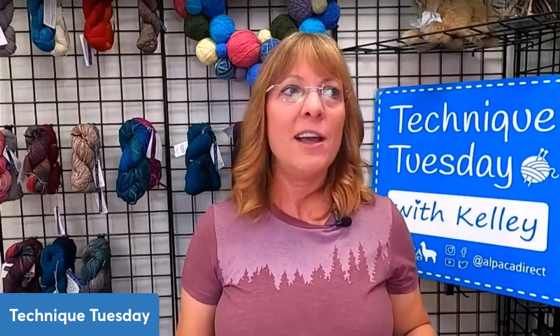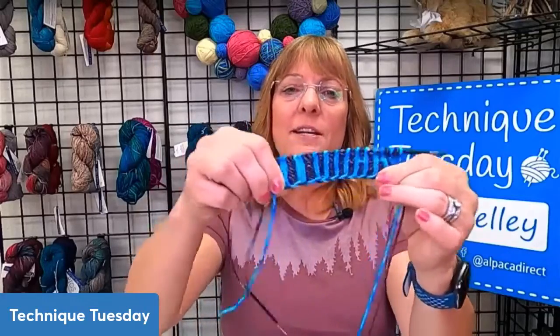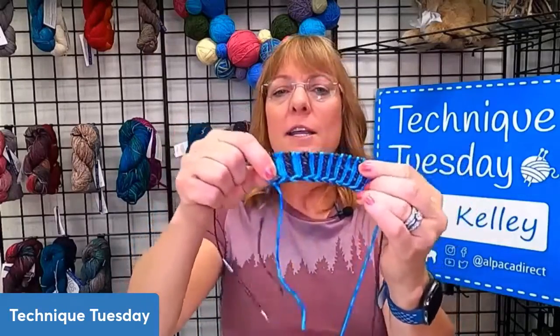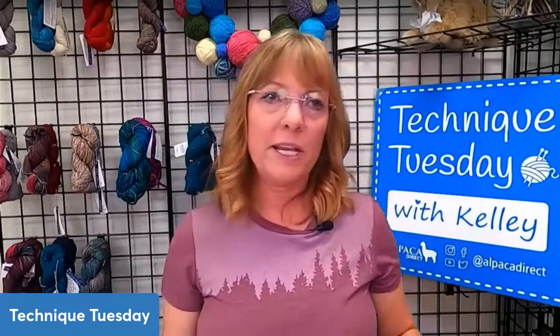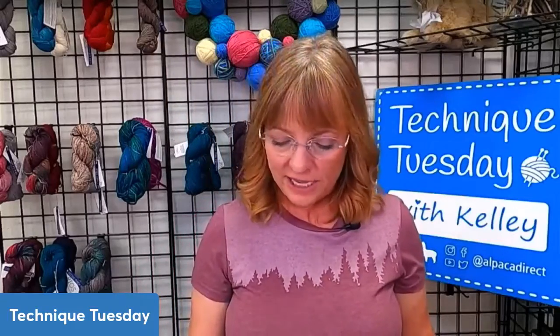I had never done this corrugated ribbing before — I've seen it a ton, I just haven't used it in any of my projects. Do you see how it's not super stretchy? It looks like ribbing, but it almost reminds me of colorwork. Because if you look at these socks here — this is just one-by-one ribbing — you can see how stretchy regular ribbing is. So the corrugated ribbing doesn't have as much stretch. The first thing I would say is I would definitely choose a larger needle when I go to cast on.